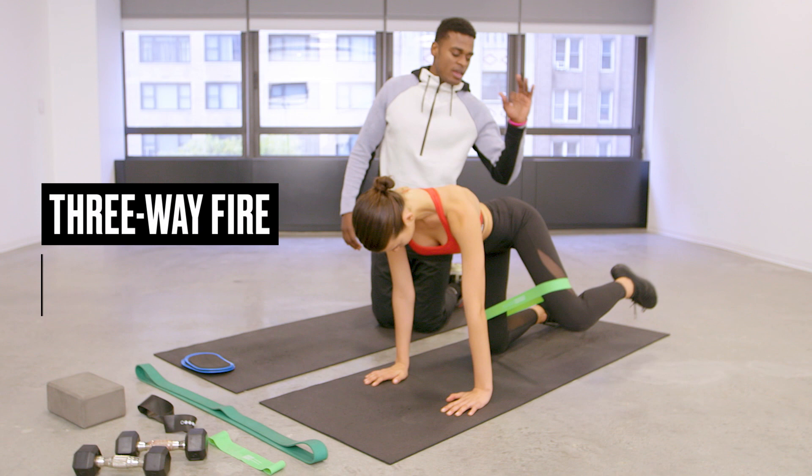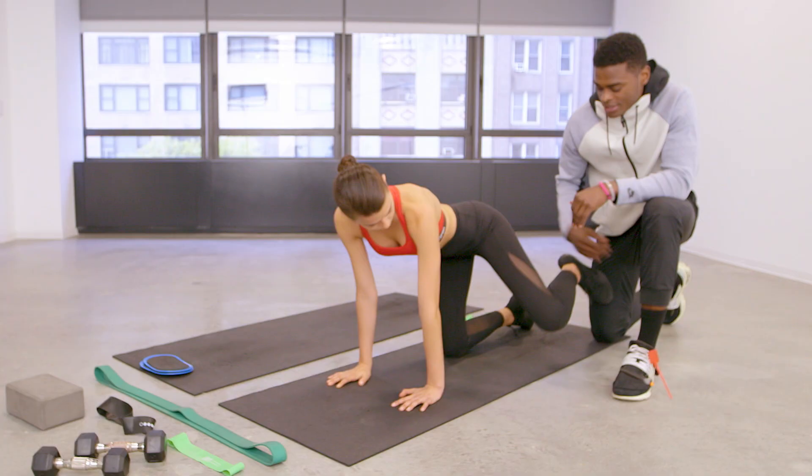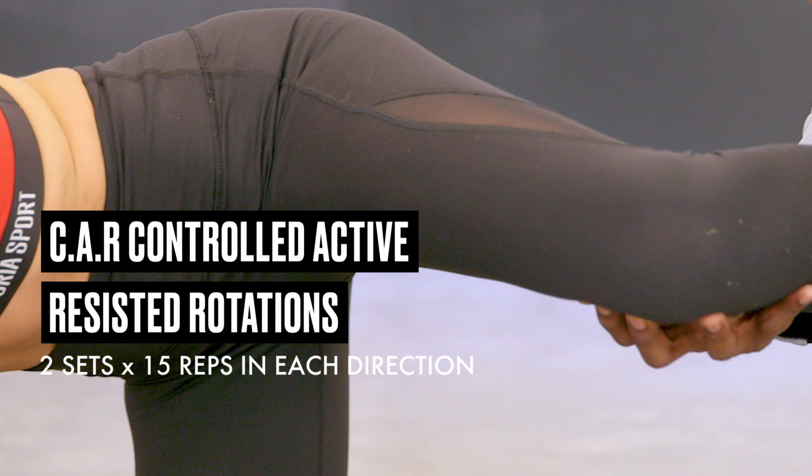We're going to hit it three ways. Coming back down, she comes up slightly forward, then straight out, and then straight back. Then we're actually going to take the bend off — this one's a super killer. Getting to the end range of motion, small circle at the top, making sure that leg doesn't drop down. Let's reverse.